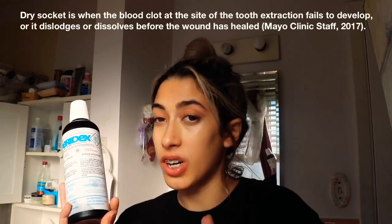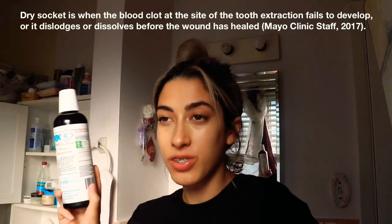Now for the hygiene part of recovery. I had a mouthwash called Paradex prescribed by my surgeon. I started using it the day after surgery, twice a day, to prevent gingivitis — inflammation of the gums. If you don't have Paradex, my surgeon said you can use regular mouthwash like Listerine, but make sure it is alcohol-free to avoid dry socket.